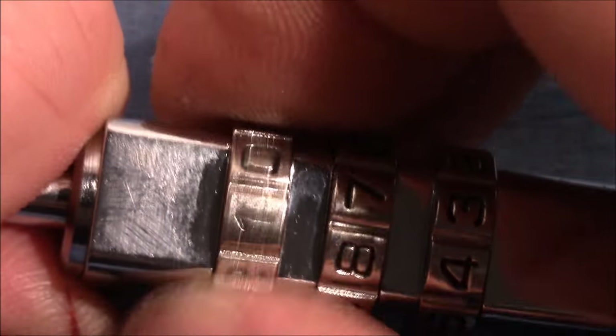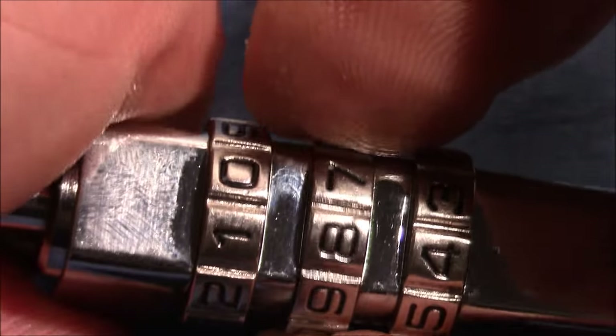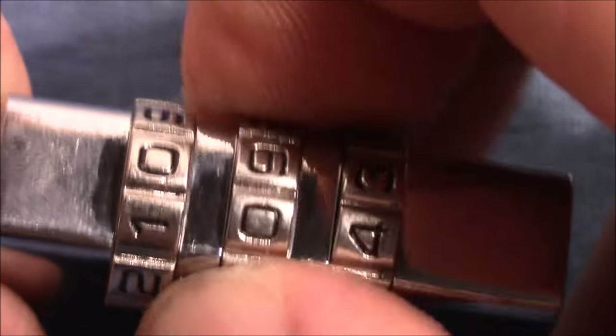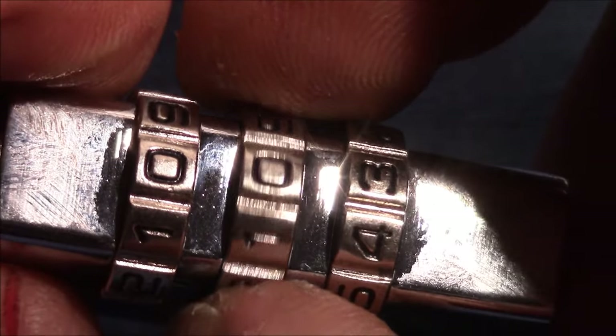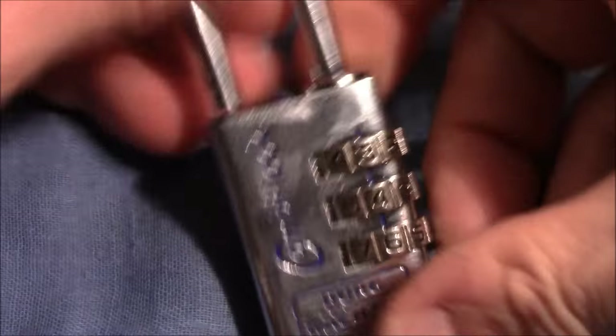This one has play, this one has less play, this one has a bit of play — I take the second. This one has a really lot of play currently. This one is binding a lot with almost no play, and this one I can move just a little bit, so it's probably in a true gate. The binding one is the one to move — I push in the shackle to turn the wheel... and it's open already!